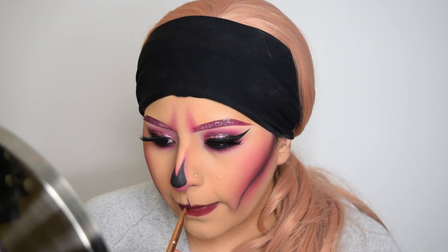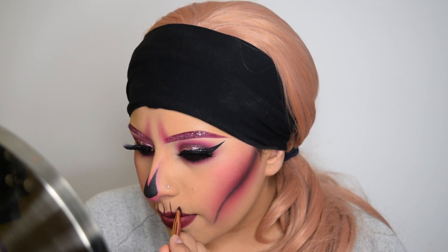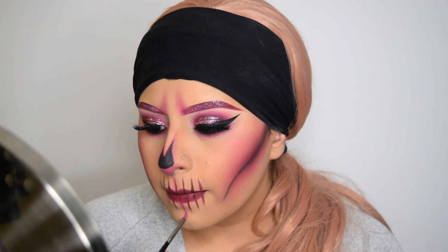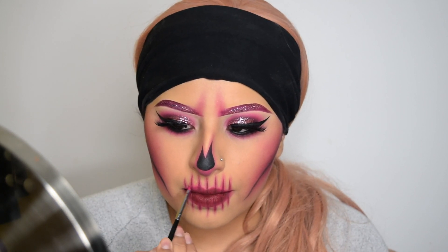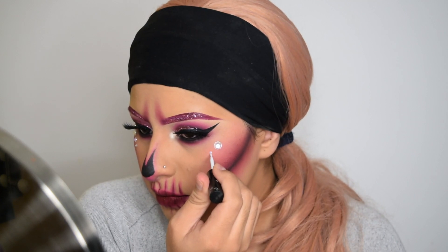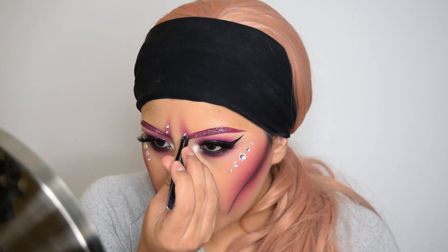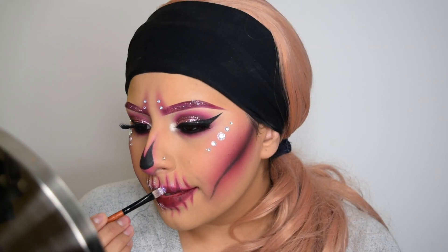For my lips, I apply the same lipstick that I used on my eyebrows. I'm going to take a flat brush and draw little lines to create the teeth, then run some pink eyeshadow on top of each line. Now moving on to the little gems — I'm using eyelash glue to apply them. Then jumping back into the teeth, I'm applying eyelash glue again and putting glitter where the teeth go.